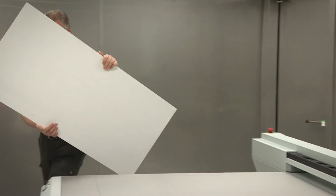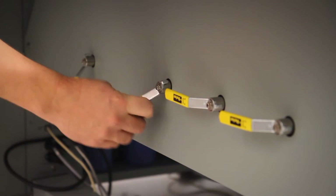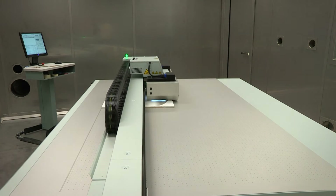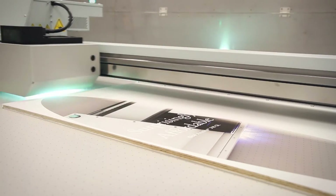To fully utilize the capability of the OSEI Arizona 318GL requires only imagination. Selecting the correct vacuum zone, starting the pump, and initiating a print can revolutionize a business from a commodity printer into a specialty graphics producer.